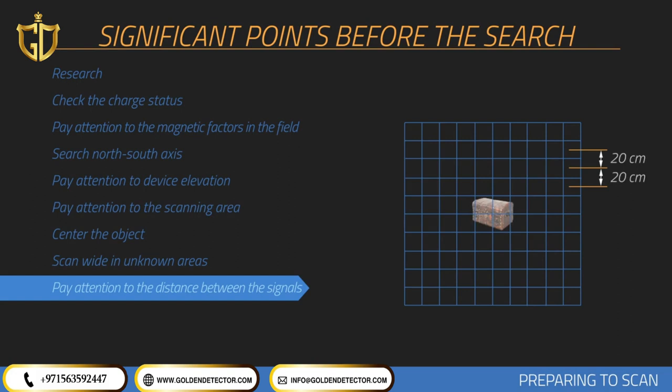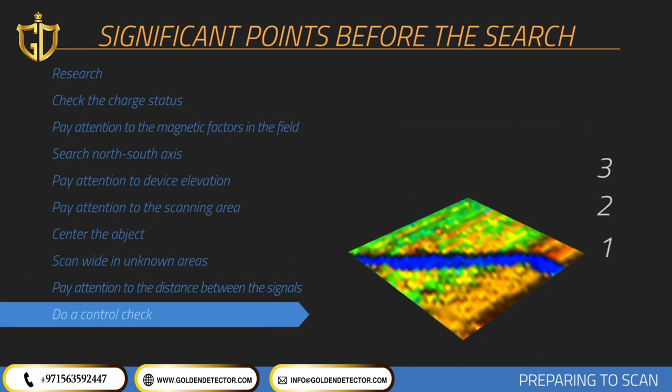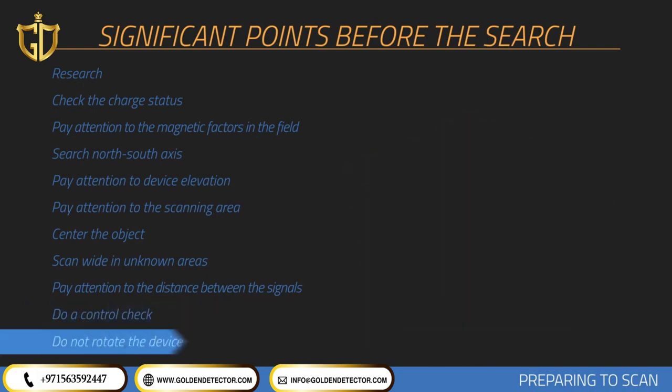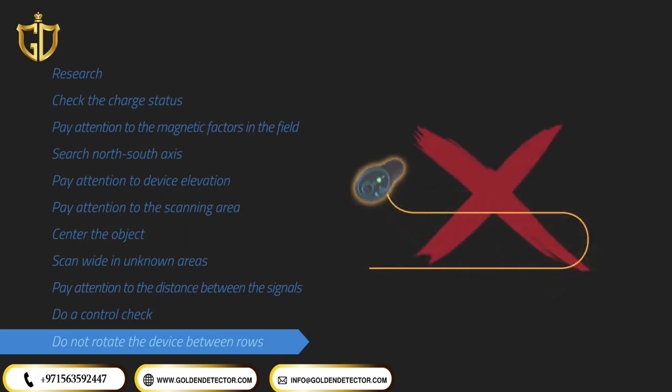If a buried object remains under soil for longer amounts of time, the magnetic field it produces will be higher and it can be detected more easily. You should check the target at least twice by performing the search in the same manner. More measurements will help eliminate minerals and correct errors. The more control scans performed on a potential object, the better your decision will be. You may perform zigzag or parallel scans, and the measurement device should not be turned between rows.